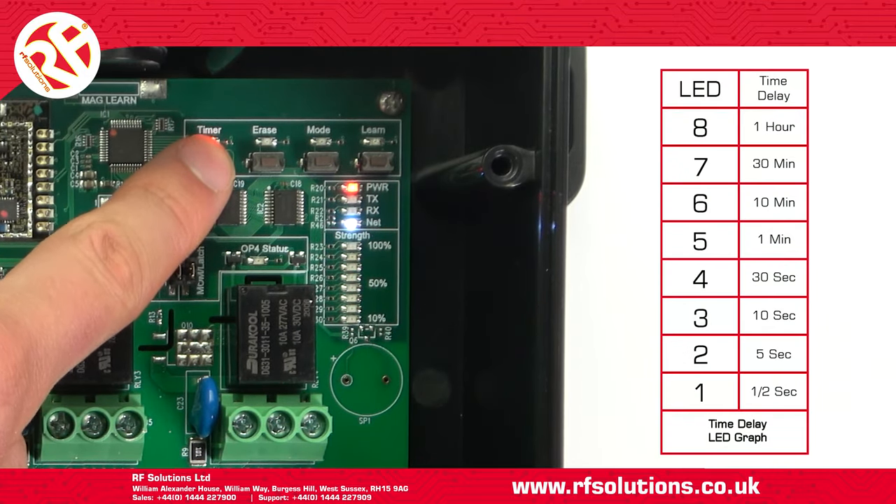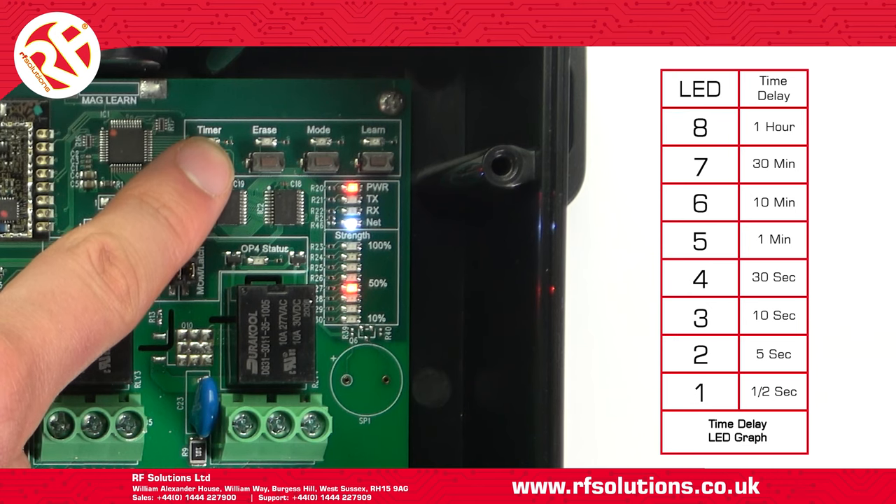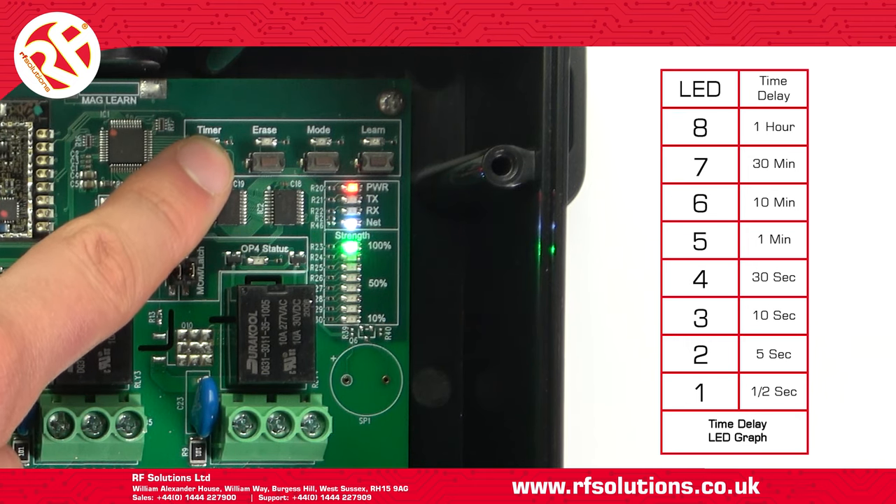LED 1 will delay for half a second, 2 for 5 seconds, 3 for 10 seconds, 4 for 30 seconds, 5 for 1 minute, 6 for 10 minutes, 7 for 30 minutes, and 8 for 1 hour.